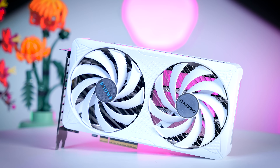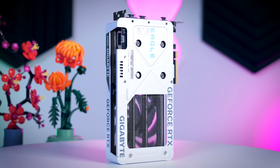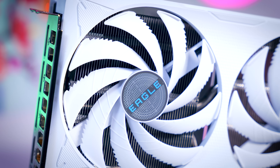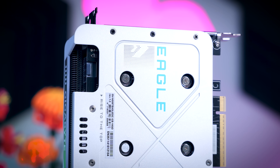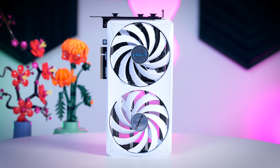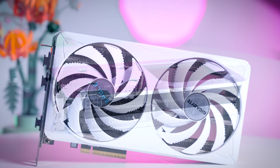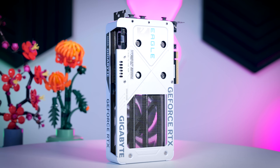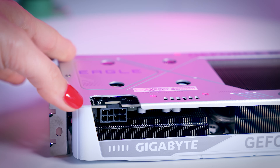The Eagle OC should also be a base price model, which you can probably guess from its size alone. It is only 21.5 centimeters long and two slots thick, so it will easily fit in a lot of small form factor cases, but it might look a bit unimpressive in a larger ATX tower. The PCB underneath is very tiny, and I really like that Gigabyte is making white versions of lower-tier cards. Build quality is okay — it comes with a metal backplate but is still a relatively simple card. It doesn't have RGB, no dual BIOS or extra features. It comes with three DisplayPorts and one HDMI port, powered by a single 8-pin PCIe power cable.